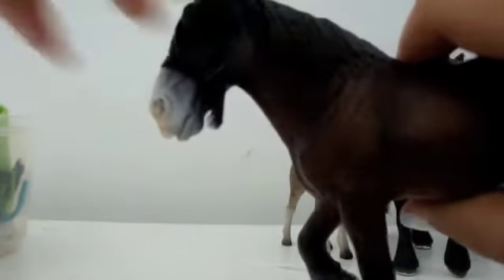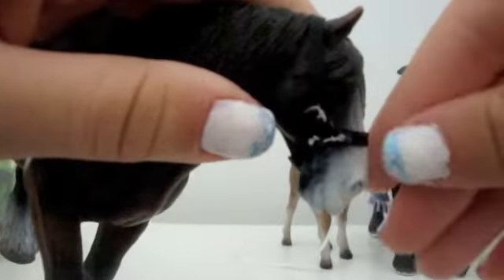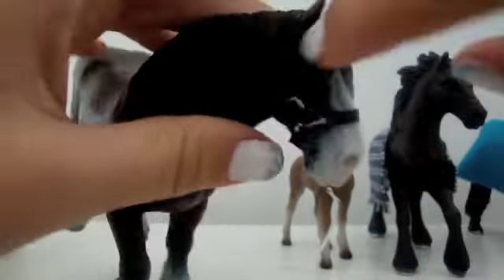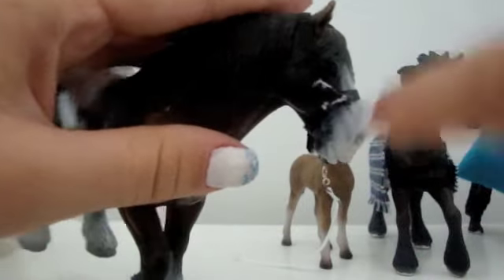This is the simple halter — you can't really see it because it's dark, but the part that goes around the muzzle can be a different color from the part that goes around the ears, and you can get the thread in a different color as well.